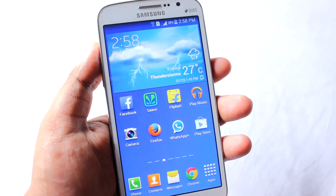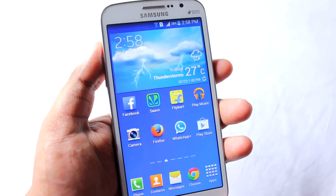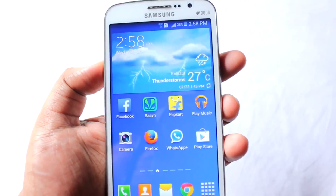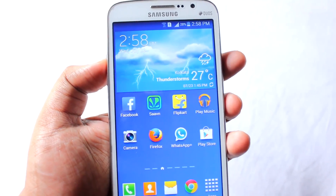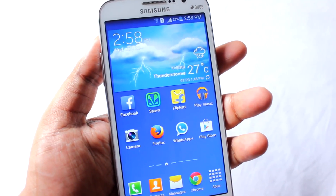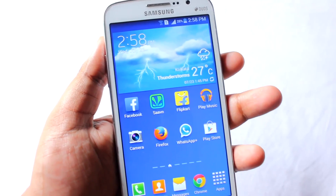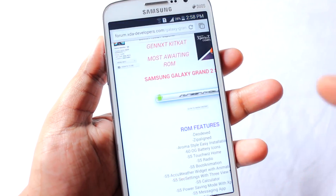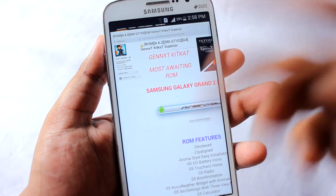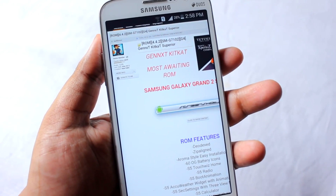Hey everyone, Anandak here. Today I will be showing you how to install GenNext KitKat Superia ROM on your Samsung Galaxy Grand 2. Very recently, Galaxy Grand 2 got its KitKat update and everyone was waiting for when Ballyboxer would release GenNext ROMs. Finally that day has come and I will be showing you each and every procedure on how to install this ROM. Special thanks to Ballyboxer for making this ROM and releasing it very early.